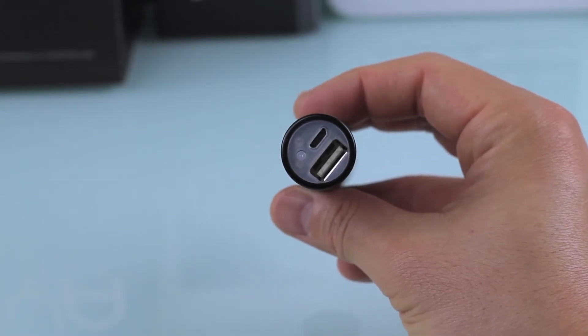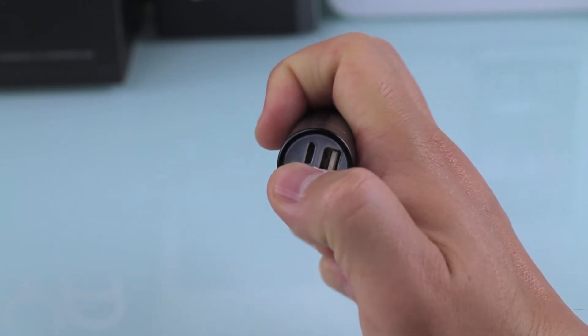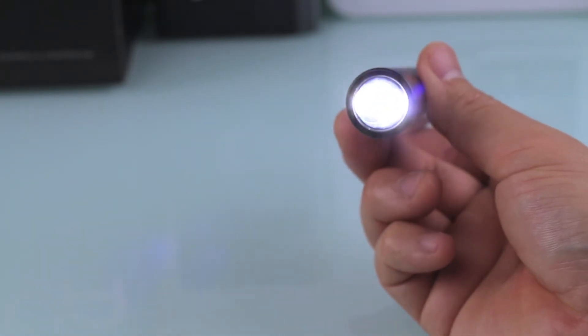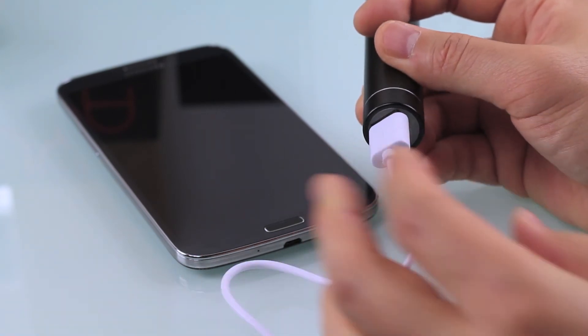On the back you'll see a USB port and a micro USB port — one is for input to charge the device and one is for external charging. There's a small button: hold it down and it turns on the flashlight, which is pretty bright and runs for a long time. It definitely works well as a flashlight.